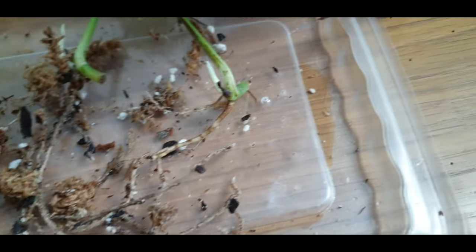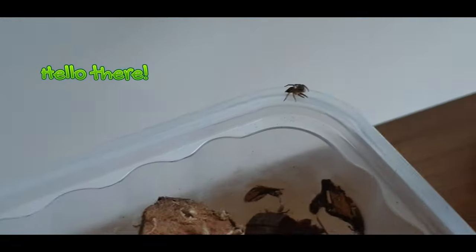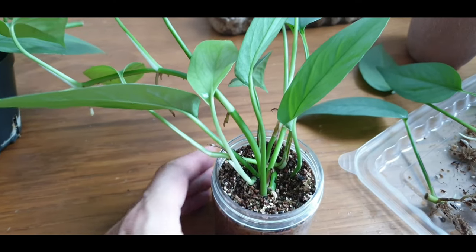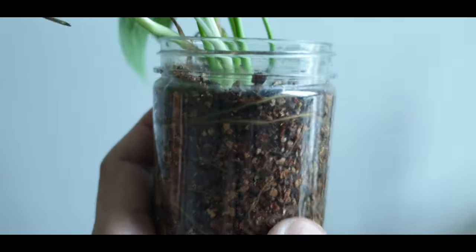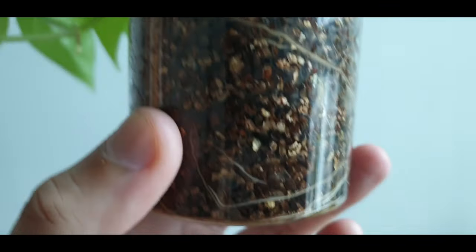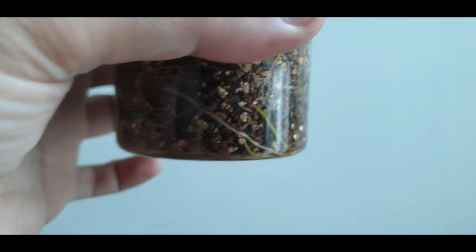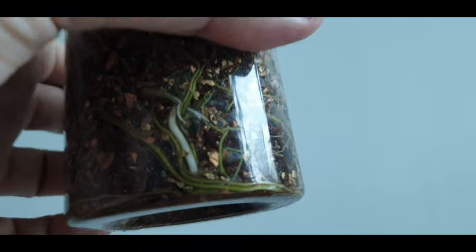It's doing really well — this particular one has super long roots. Now let's take a look at the cuttings in vermiculite, and this is the one that surprises me. Look at all the roots growing wild in this medium — there's this green root here as well. They're rooting super fast in this potting medium.